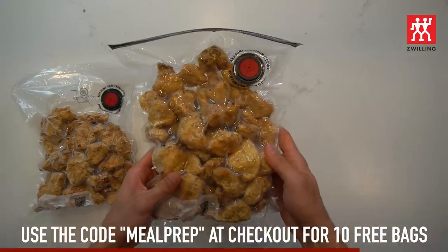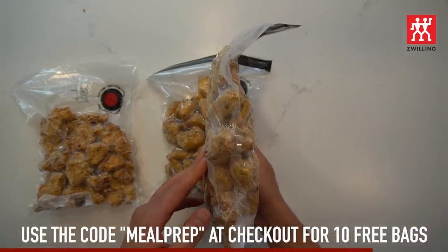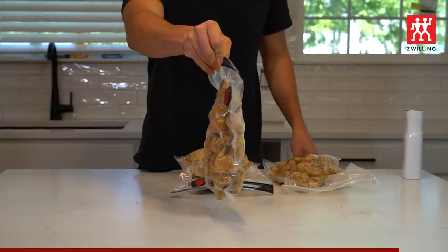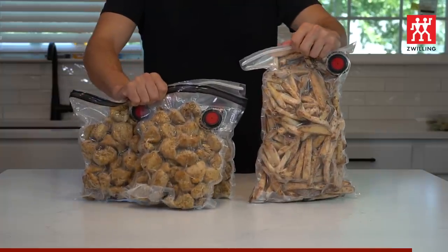It's important to not overfill the bags because if you do, it's harder for the vacuum pump to create a tight seal. I probably overfilled my fry bag, but it's too late to change it now as they're already tucked in and ready for their slumber.